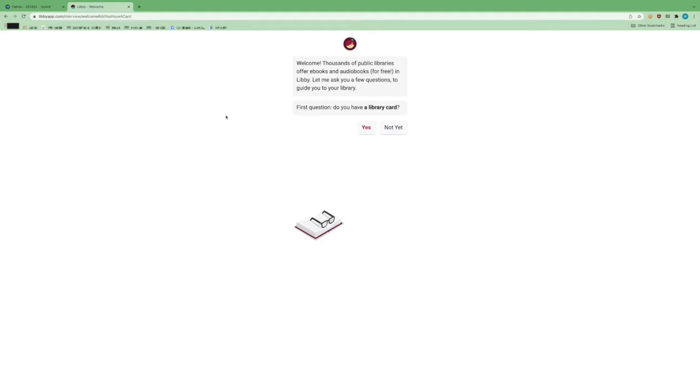So let's go ahead and see how we get signed up. It starts off by simply asking you, do you have a library card? You're going to want to have a library card to register for the service, and it needs to be current. So if you do get an error message when trying to input your library card, the best thing to do is just give us a quick call. We can look your account up.